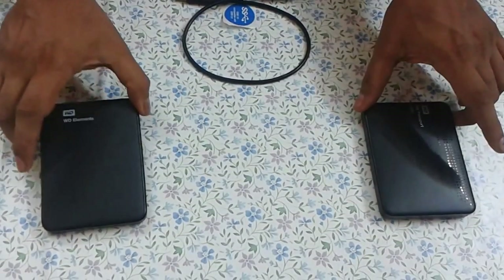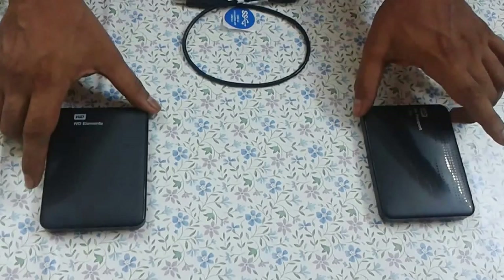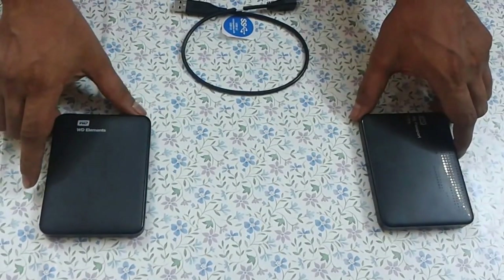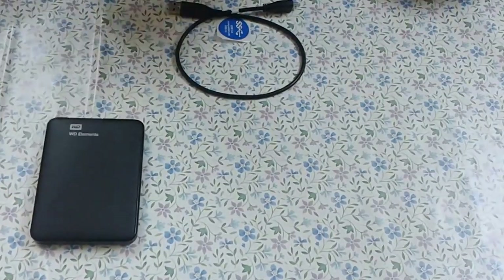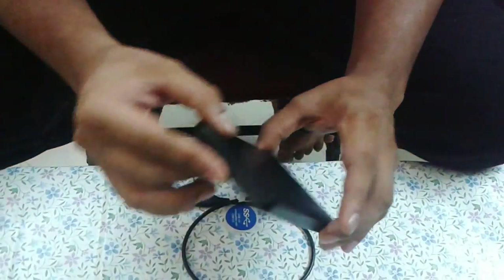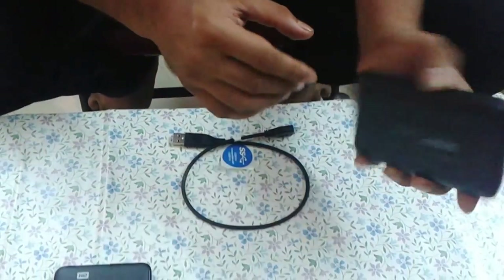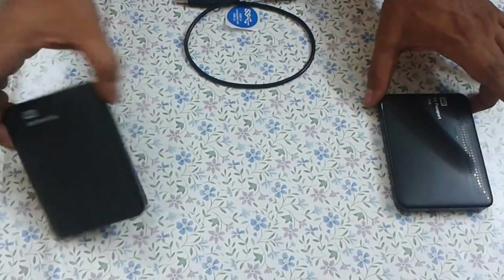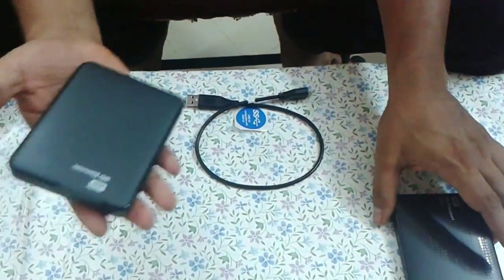What we have today is the WD Elements and the WD My Passport Ultra. Just to clarify, this is the Ultra — we already have a regular My Passport in the market. WD markets this one specifically because of its thickness. You can see it's quite slim compared to the My Passport — almost two to three millimeters thinner. These are the two products currently available: the WD Elements, which is lighter by about 30 grams.